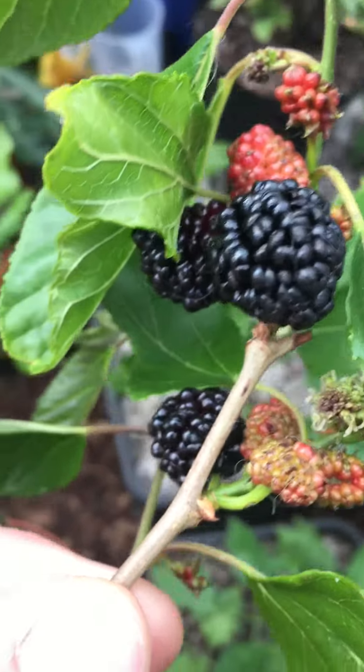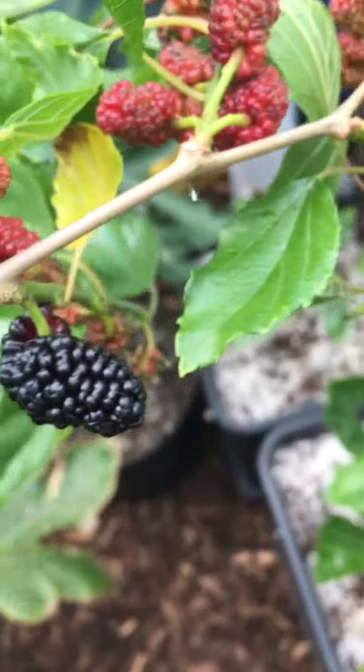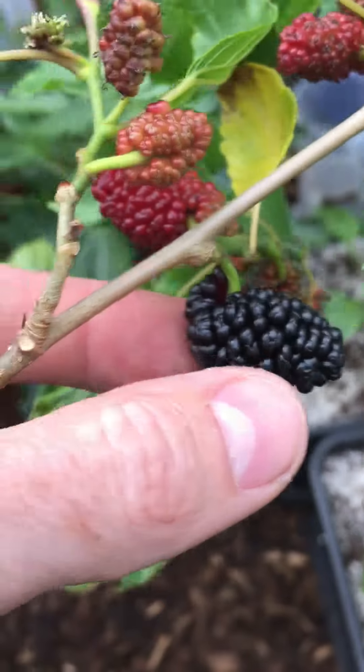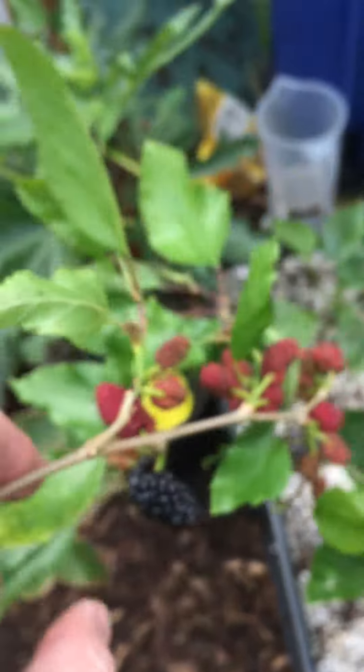It depends on your tree. If you have a big tall tree and you can't reach your fruit, there's not much you can do — just take what you can get. But this is a dwarf variety so I can come out and pick as I please. See this one here — still a little bit of firmness and you can see that luster or shine on it, so that's not quite ready. These ones over here are just about ready.